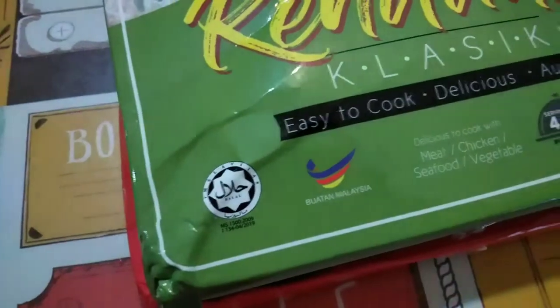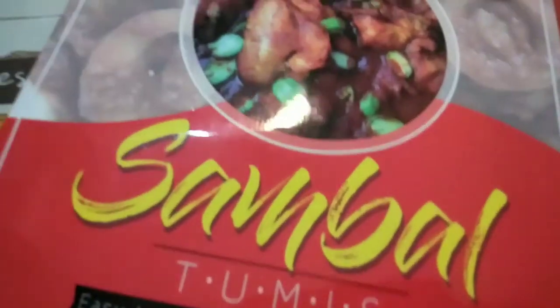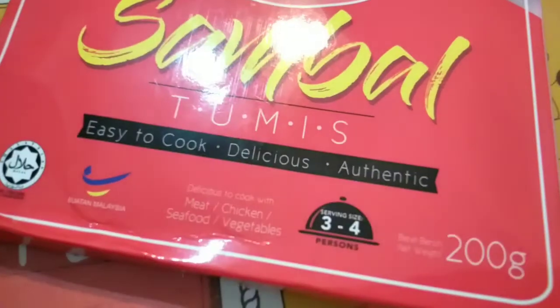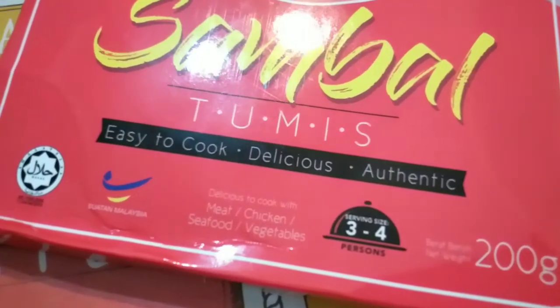Okay, let's do this. And then the other one — oh my God, the pack is still a fat one. 1 key — Sambal Tumis. Some juga. Delicious to cook with meat, chicken, seafood, and veggies.